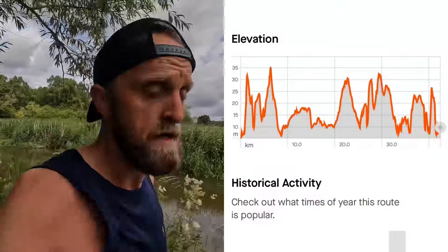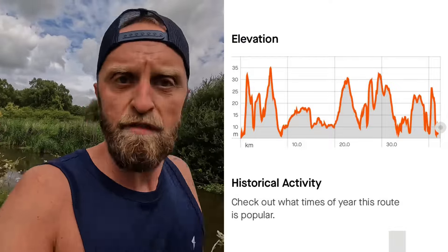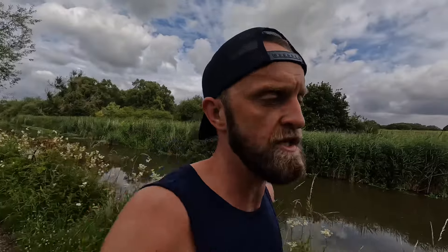Obviously I'm marathon training, so on race day itself I'm not going to power up the hills. Anyone that's run Chester will know there are hills at the start and a few hills at the end, so it's about running efficiently up them and conserving energy — which is what I'm going to try to do today. I'm nearly down to the hill. Rep one, let's go.